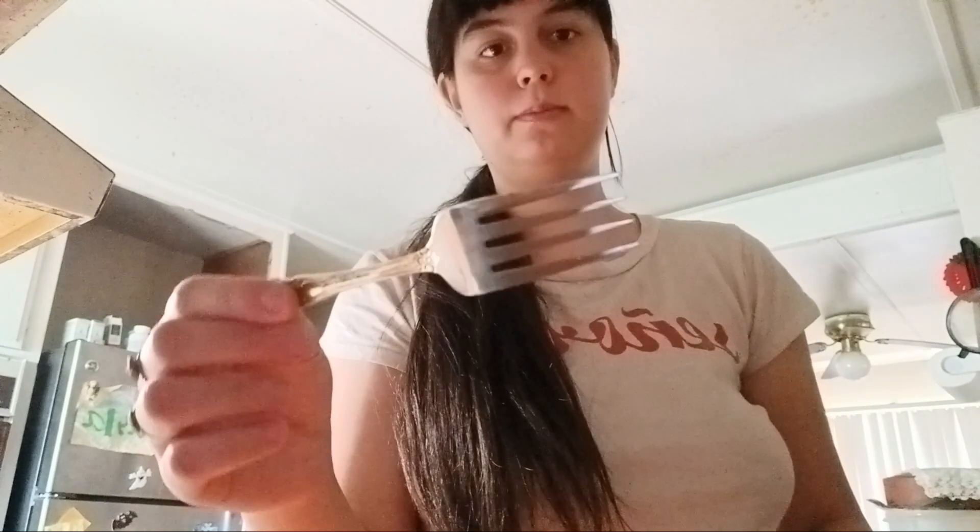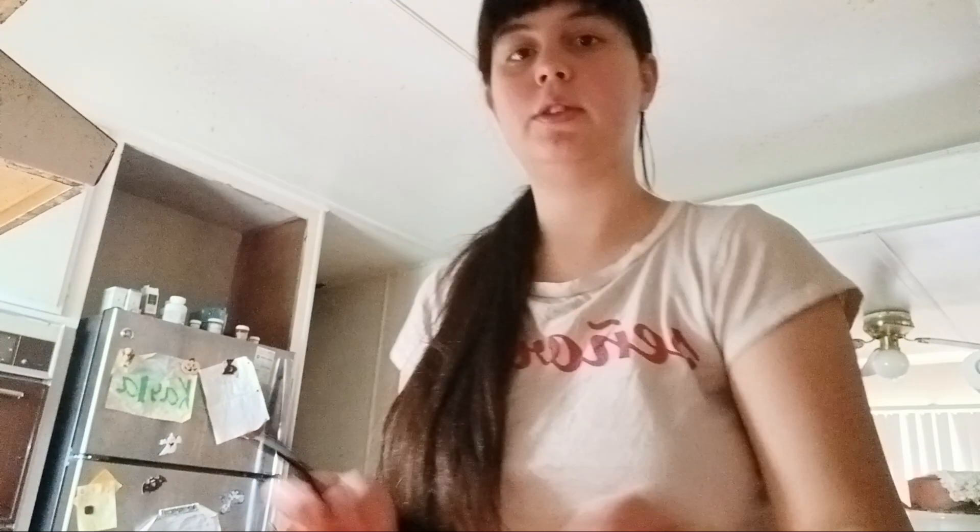Forks like these — the metal ones, I don't know why, I just don't like using them. I've always used the plastic ones instead.